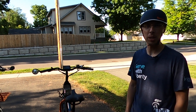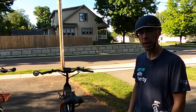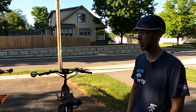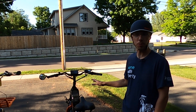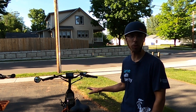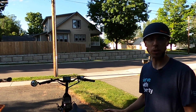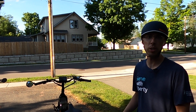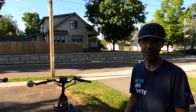Hey everyone, this is Brett from eBike Escape. Today we are going to look at some of the accessories that I've added to my Rad Wagon since the last video, and update you with some of the settings that I've now grown accustomed to on the Bolton controller. If you are looking to purchase any of these accessories or a Rad Power Bike, please consider using the link in the description as it supports this channel so we can put out even more content for you.